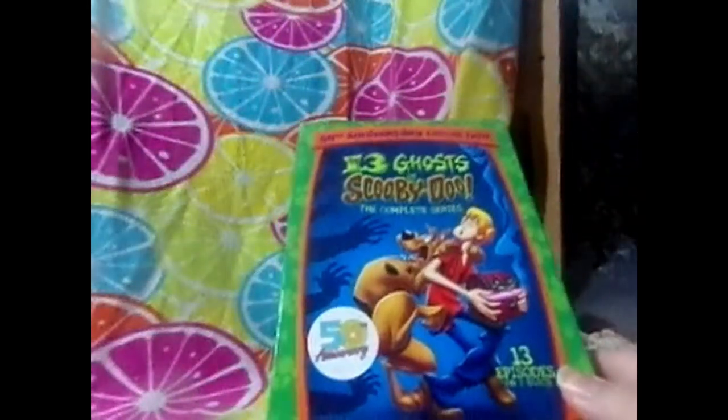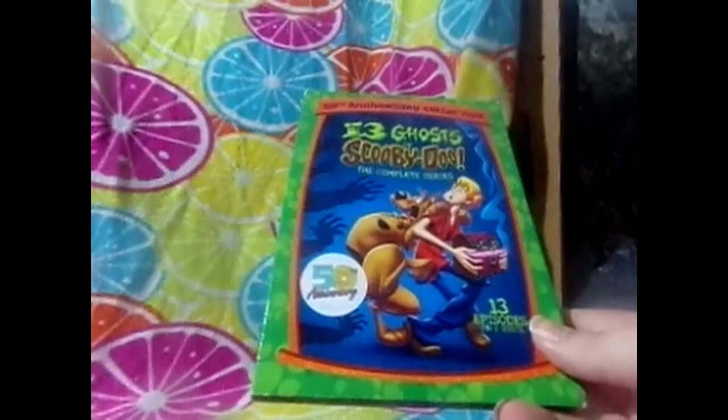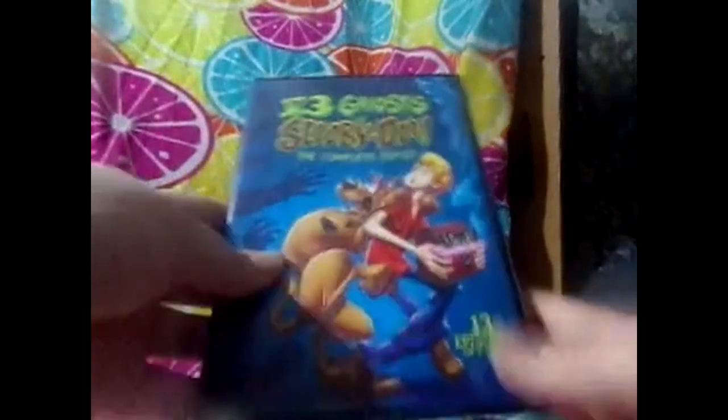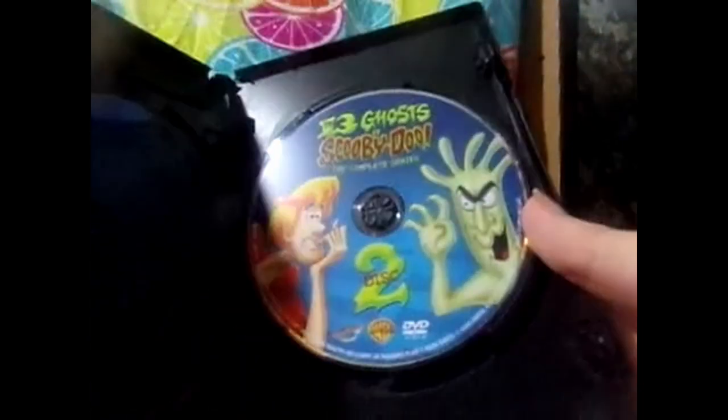Next we have the 50th Anniversary Collection of the 13 Ghosts of Scooby-Doo: The Complete Series. It has all 13 episodes on two DVDs - there's disc one and disc two. That guy always looks like string cheese to me, I don't know why. There's like an episode guide right here.